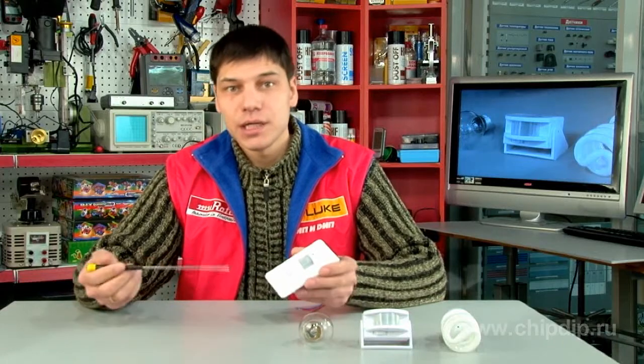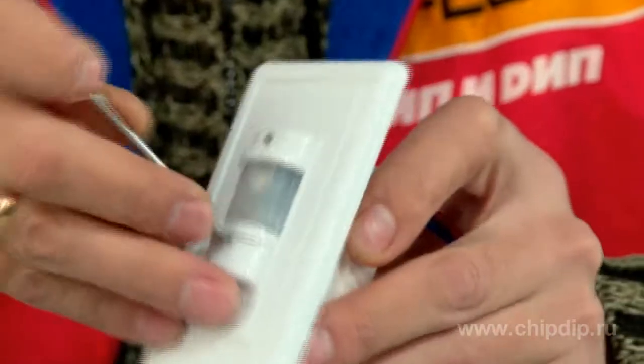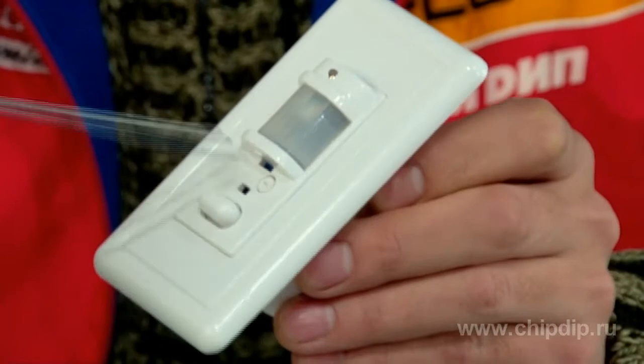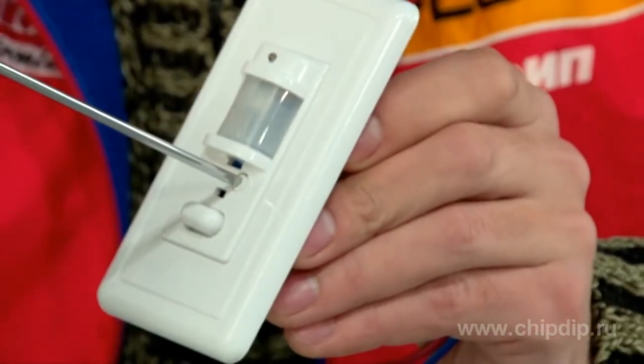The timer is also situated on the front of the device. It is used to set time intervals from 8 seconds to 7 minutes. The buttons for switching the device on and off are situated at the very bottom.